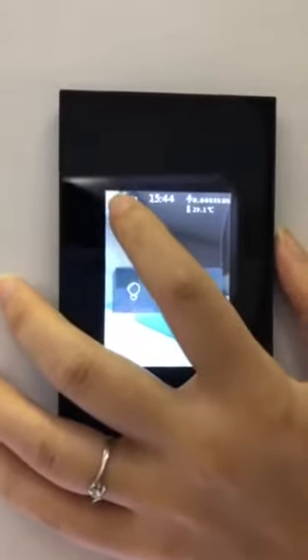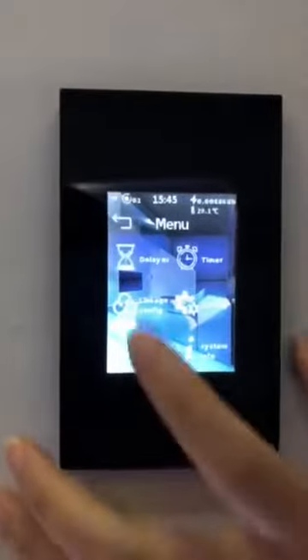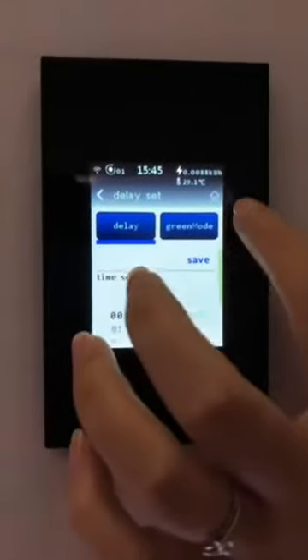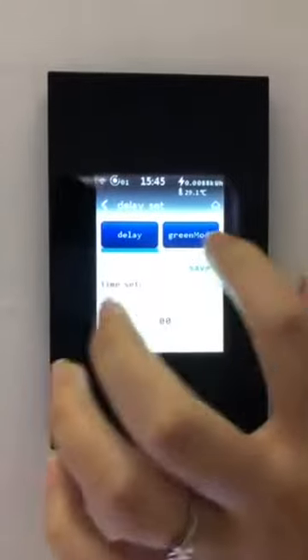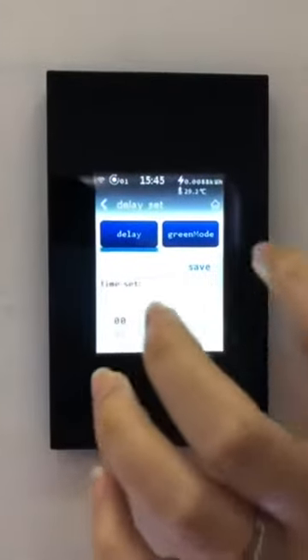Keep long pressing to enter into the settings interface. Enter into the delay operation. You can see delay and gray mode operation. Delay means you can set the device to turn on or turn off at a fixed time. Gray mode means you can set the device to turn off automatically at a fixed time.